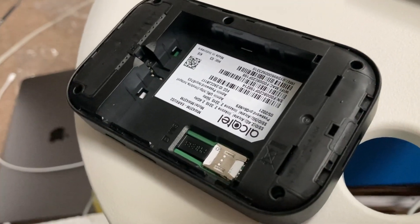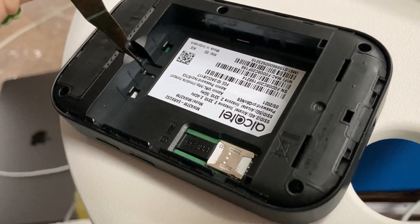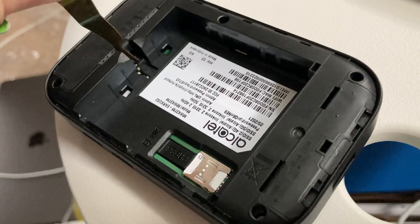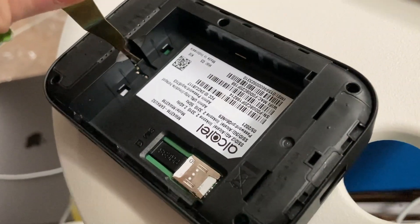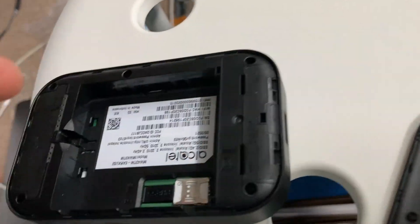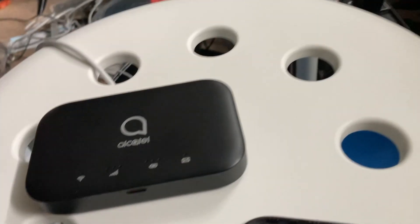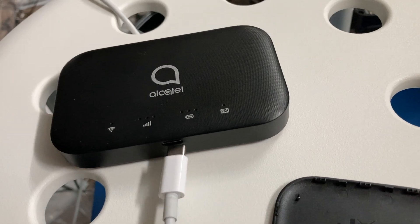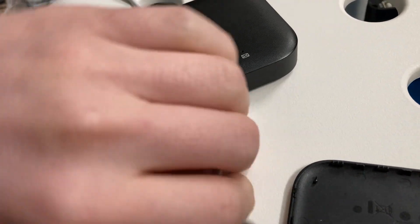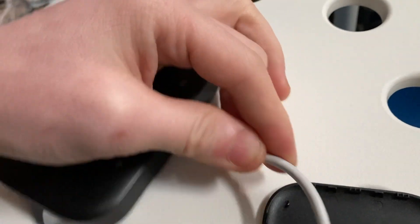Drain out the residual power. Over here is your reset button — you can hear it clicking. Once you hear that, put the reset tool away, get the big battery and plug back in. Then plug that back into the USB-C hole.